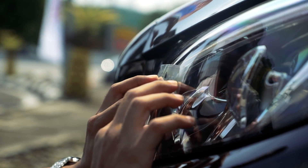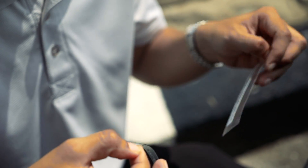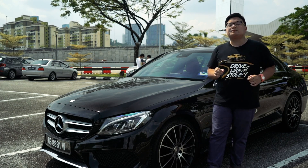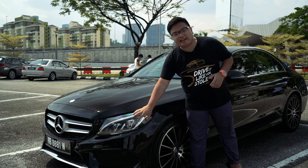We've just installed RFID on our car right here and it's not as simple as you would have thought. RFID is just a small sticker that emits a radio frequency signal and it's supposed to be stuck on either your windscreen on top or the front headlamp.